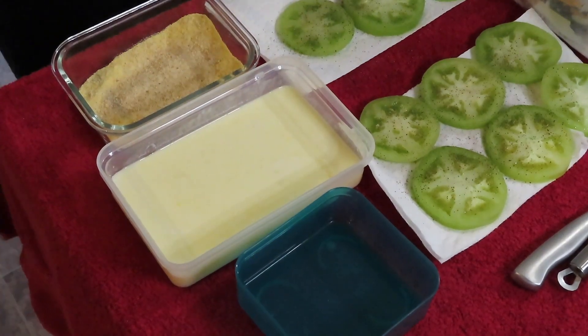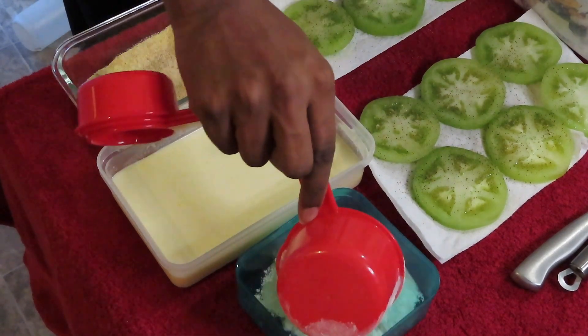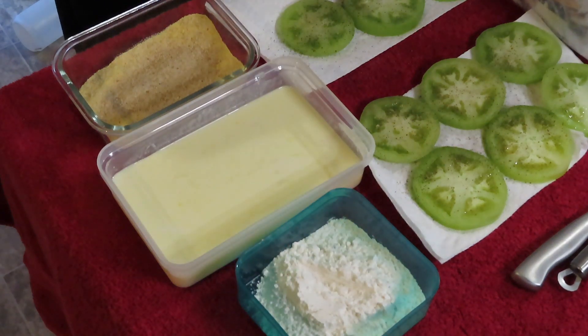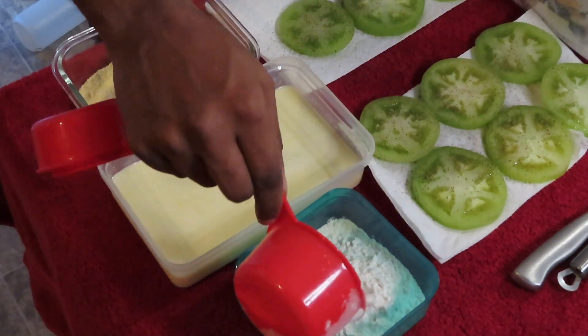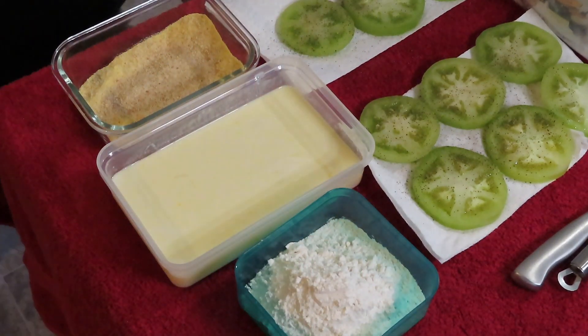You want to get a cup full of all-purpose flour — a little more — and that's it, that's all you need.